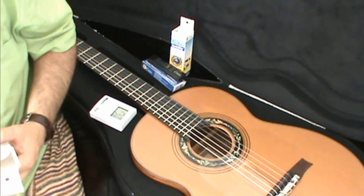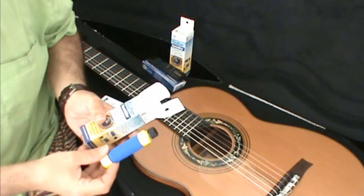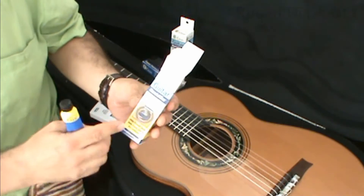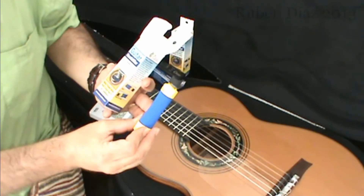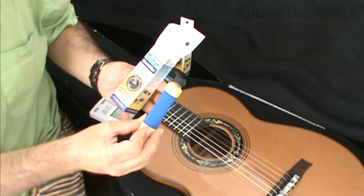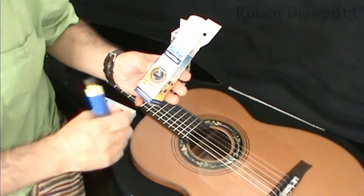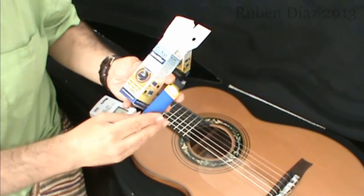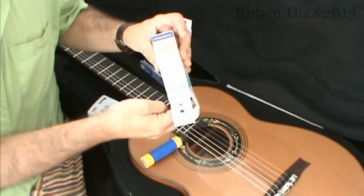Okay, so this is for the magazine, and here I will explain to you how to take care of the humidity levels of your guitar. This thing is the humidifier — a very easy one to use — and of course at the description of this video I will post the link for you to get it. It's a very simple device, and it comes with this thing here inside.